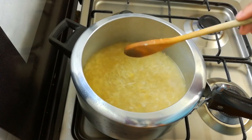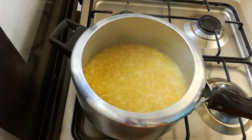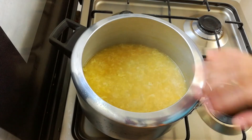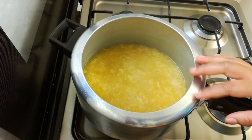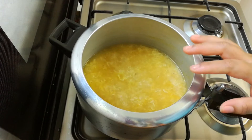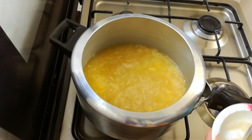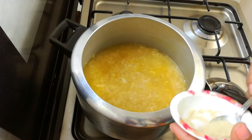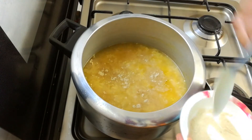Put the white pepper on the side and add white pepper on top. We will also add black pepper. Add 1 teaspoon of white pepper.